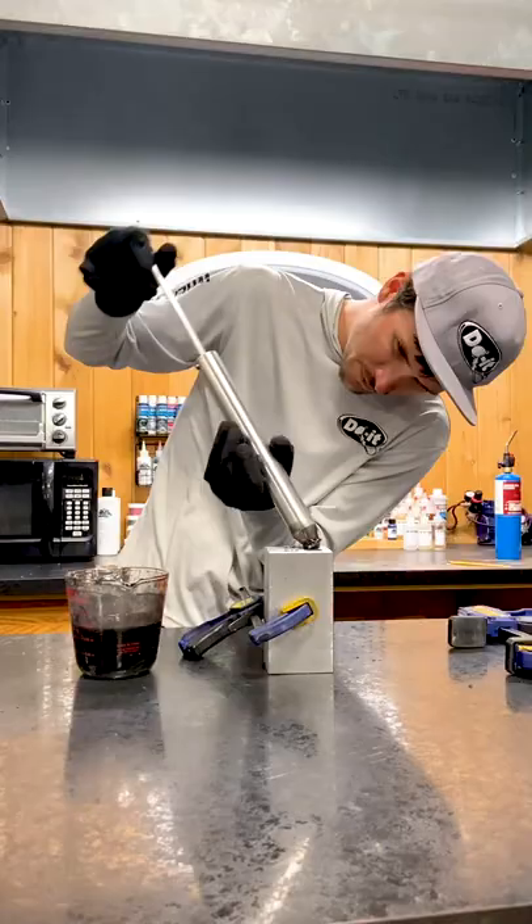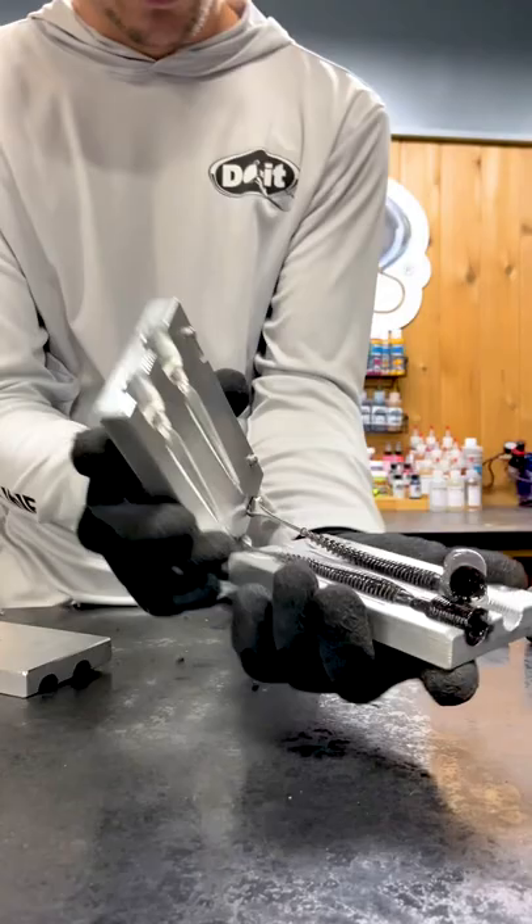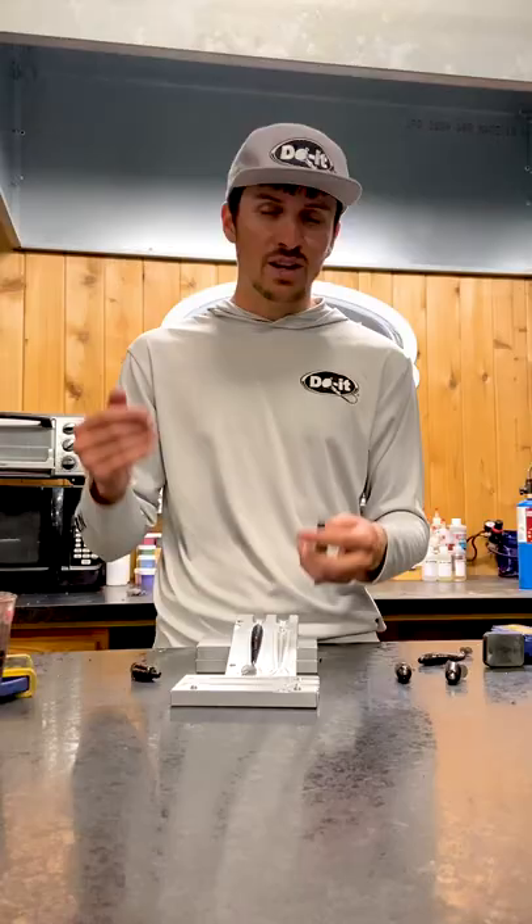I think this is gonna be a great color for dirty water situations when I'm really looking for that silhouette standout type bait. Gonna use it on places like the Mississippi River, Detroit, anywhere where that water gets muddy. This is gonna be a bait that shines — catch you guys out on the water.